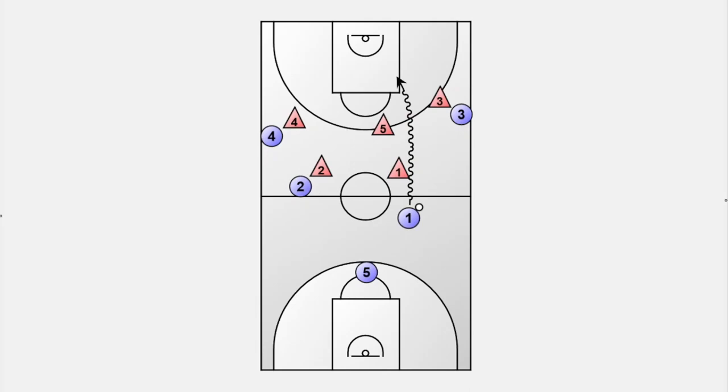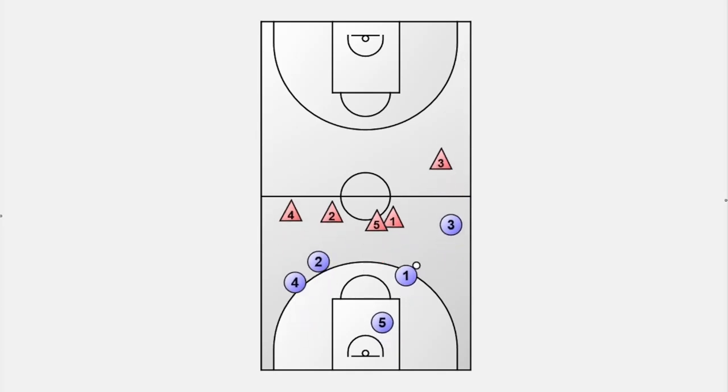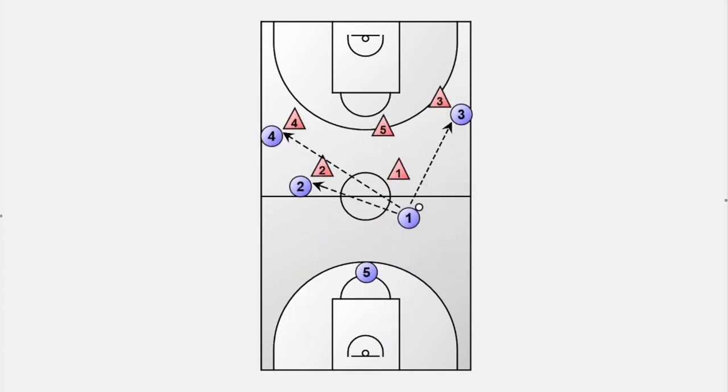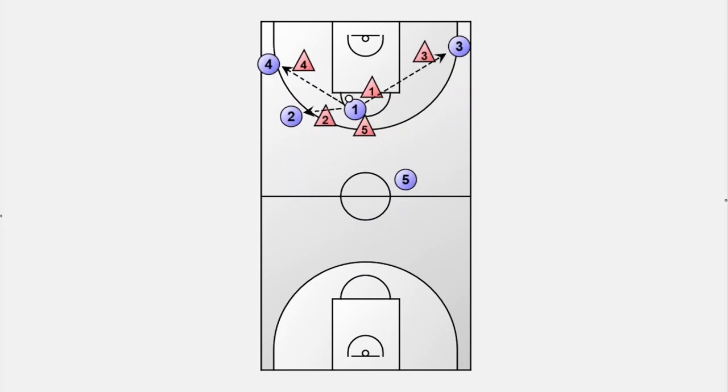The second option, if no early pass is possible, is to attack the paint right away. That keeps pressure on the defense to run back. The point guard sees no advantage in an early pass to a runner, so the ball handler goes ahead and looks for a drive to the hoop. If the player gets stopped by a defender, we still have the chance for a kick-out pass and can proceed in the half-court offense. Otherwise, if the defense isn't already set up, we can take advantage of the open paint and get to the rim for a layup.